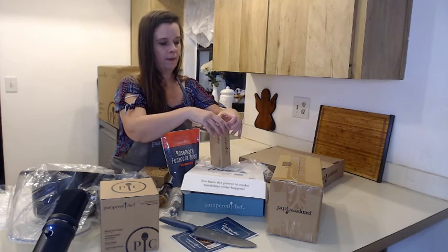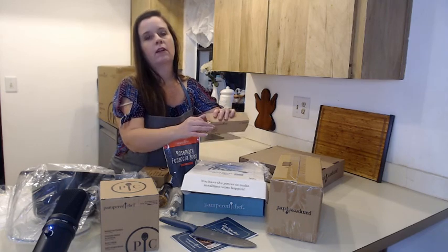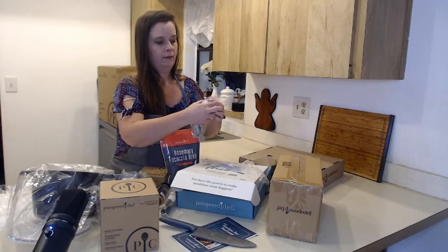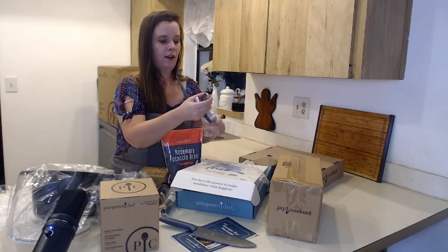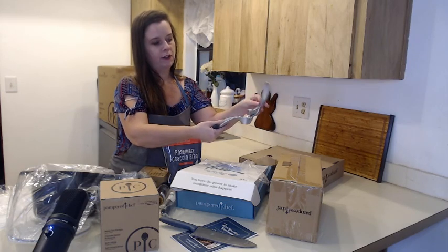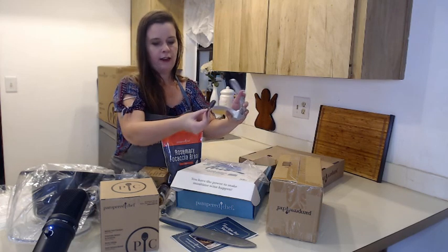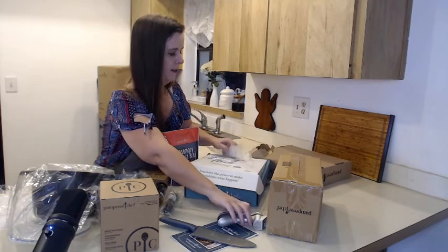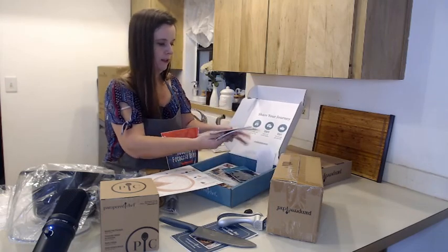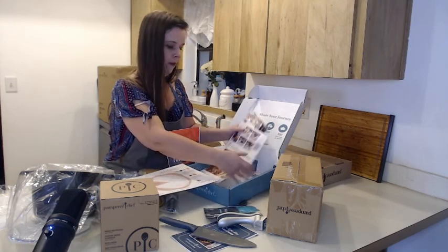We have a garlic press in here. These are really handy for pressing your garlic — you can put the whole garlic in there. It keeps all the papery stuff on the cover so that stays in there. You just press your garlic like that, and you can use this to wipe it. There's a little brush here to clean it up — that's the garlic press.